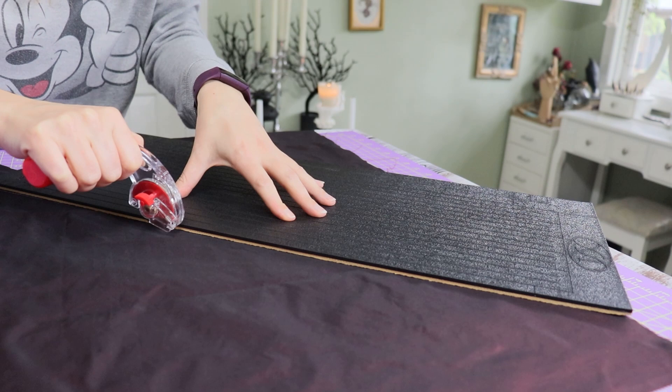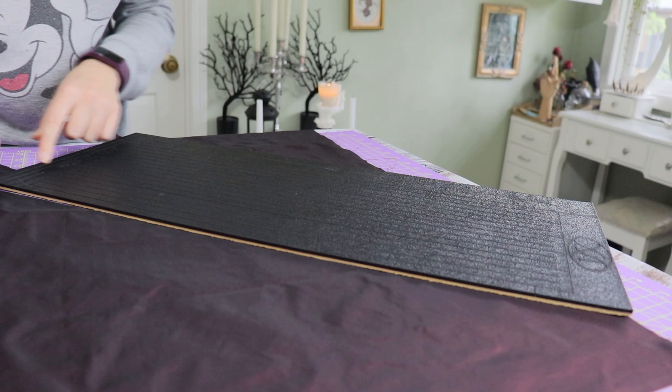Finally, I made bias tape by cutting one and a half inch strips of silk on the bias in the width of each corset piece and folding it over.